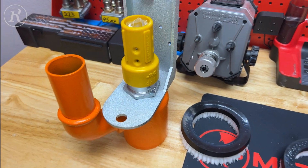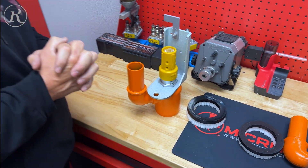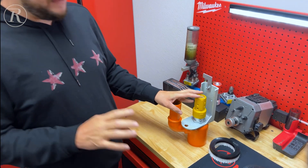No more fussing. You're going to go from literally a 15-minute nozzle change to probably 45 seconds.